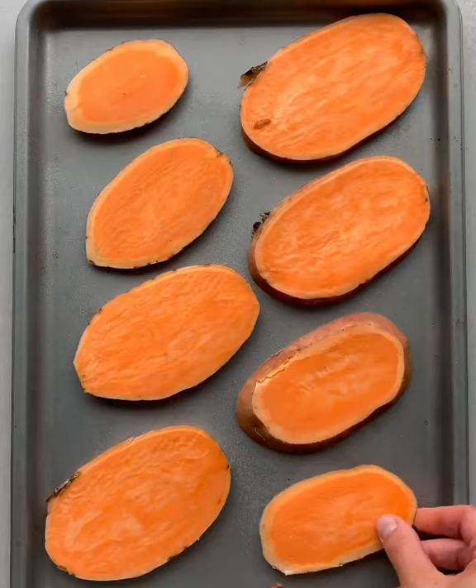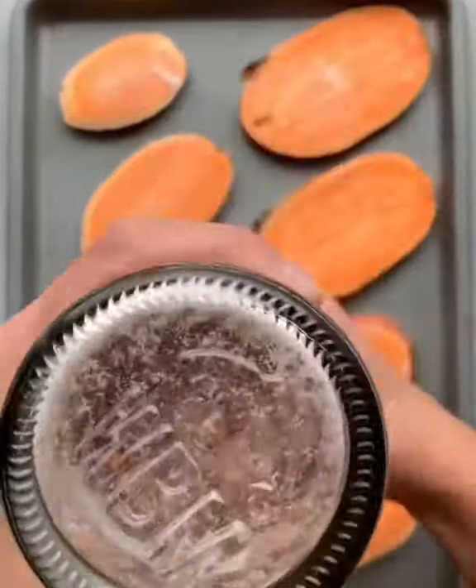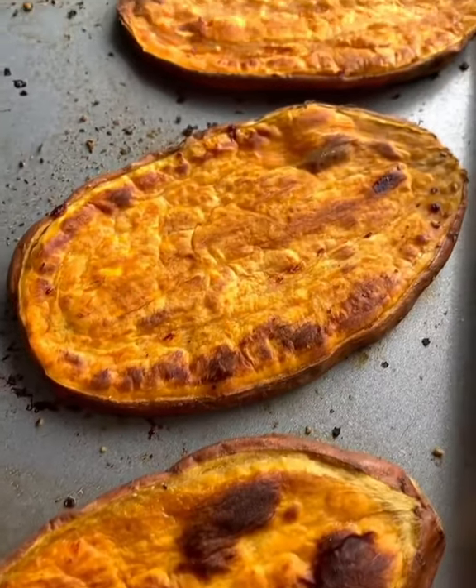Slice up your sweet potato and add it to a greased baking sheet. Add a touch of cooking oil, seasonless salt and pepper, and bake for 40 minutes, flipping halfway through.